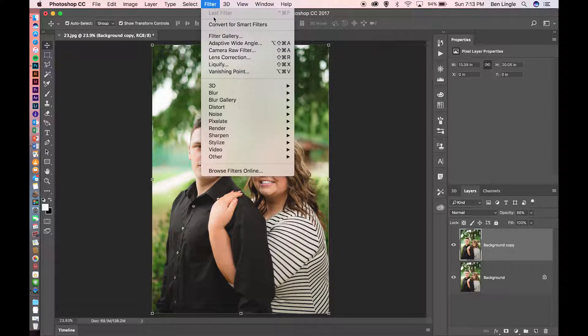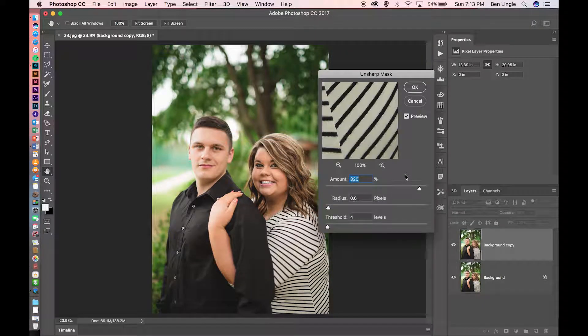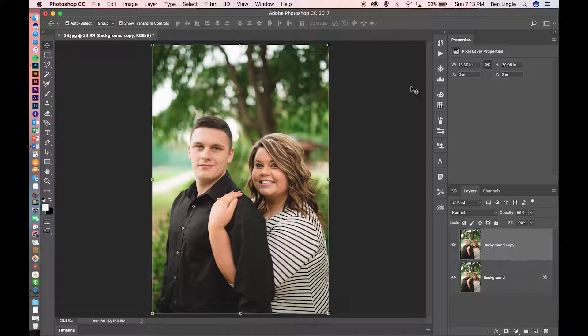The next thing we're going to do is come up to Filter, then come down to Sharpen and click on Unsharp Mask. Now that we have Unsharp Mask's option panel open, we're going to have these settings: the amount is going to be 320%, the radius is going to be 0.6 pixels, and your threshold is going to be 4 levels. Click OK on that.